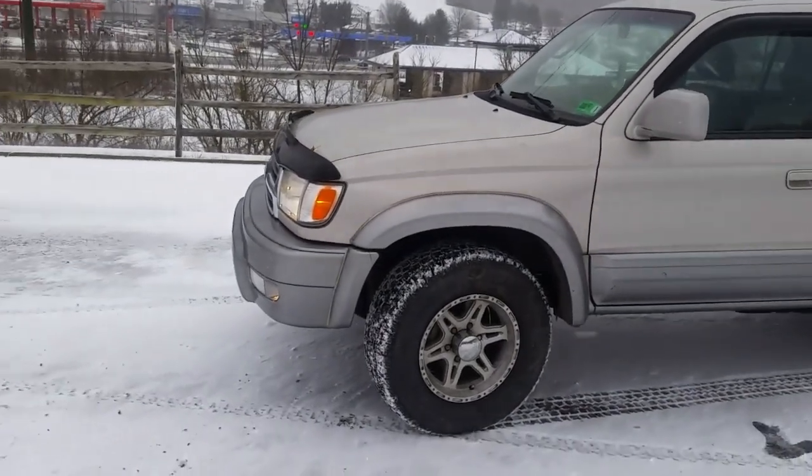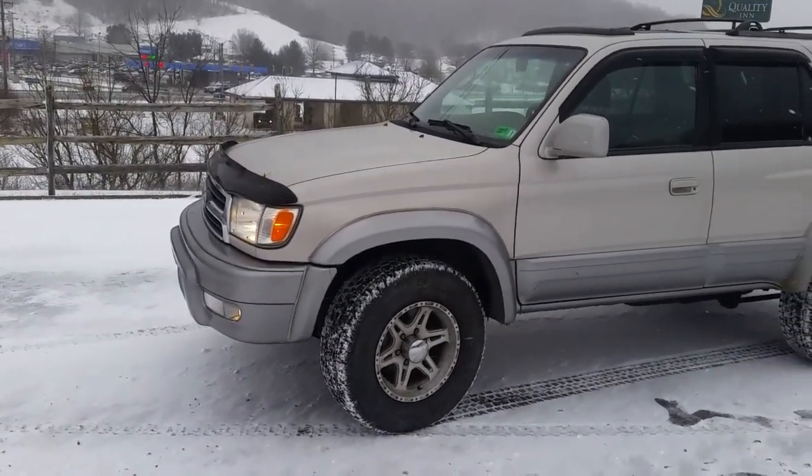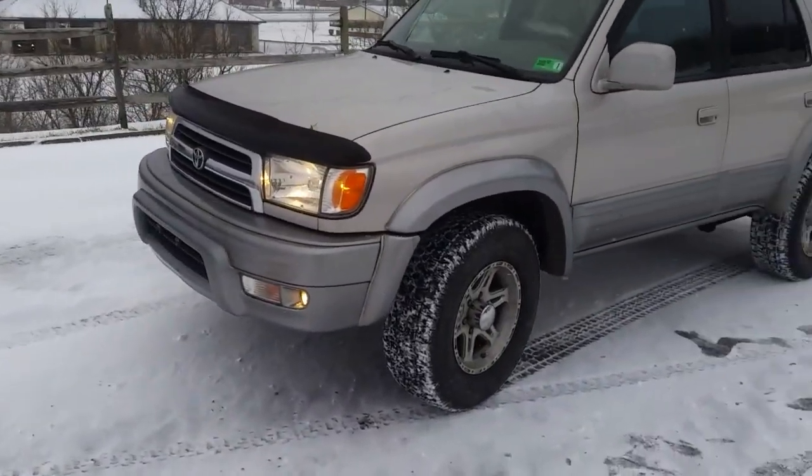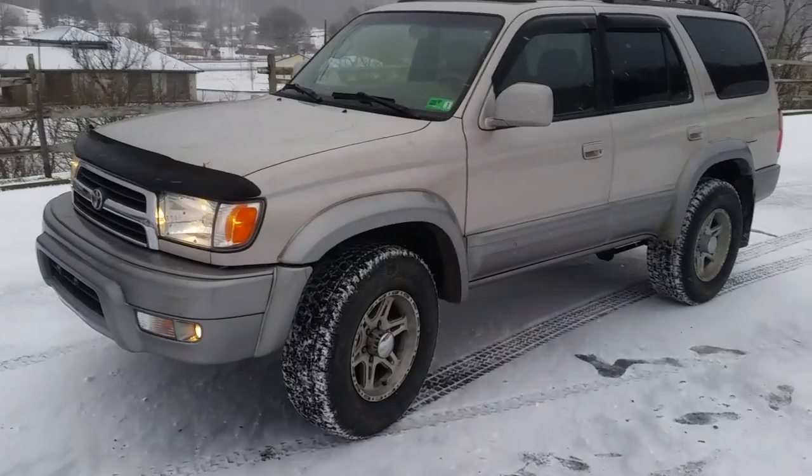I know the noise is up front, and this is a pretty common issue with these 4Runners. A lot of forums, a lot of people trying to figure out what their noise is. You really just have to get in there and dig in and start researching to figure out what's going on.